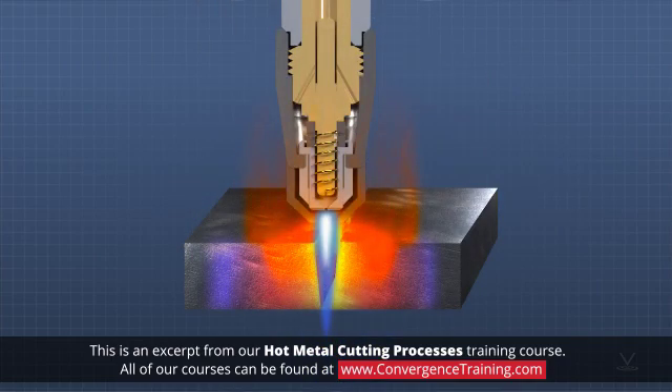The high temperature of the plasma melts through the metal, and the exiting high velocity gas blows the molten material away.